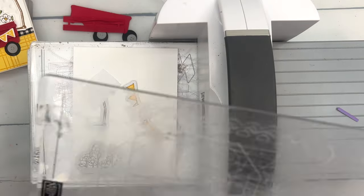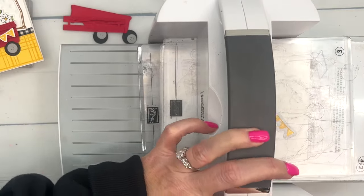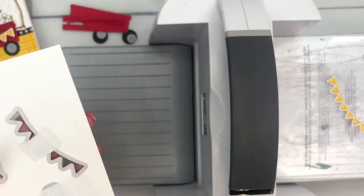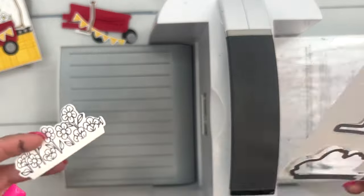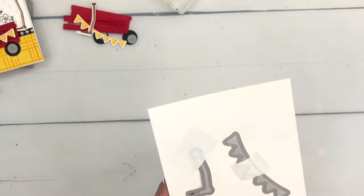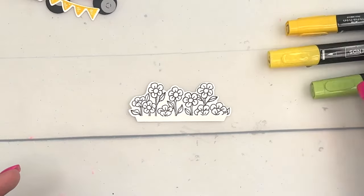You should really look through your stamps and dies and see what other things you can put in your wagon. I'll give you a hint — Easter is coming up. The wagon is very cute in pastel colors with eggs and bunnies in it. There's also things like my Million Dollar stamp set, the Taco Fiesta — you could do a wagon full of tacos. The possibilities really are endless.